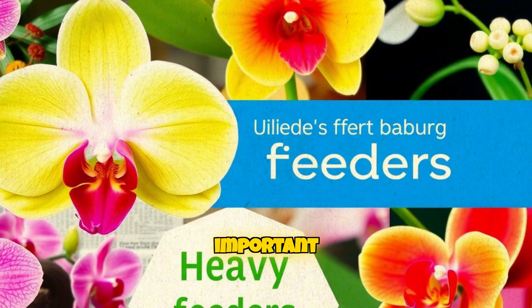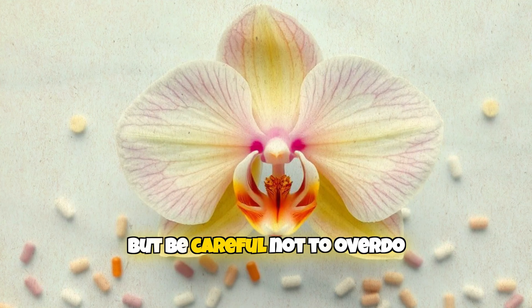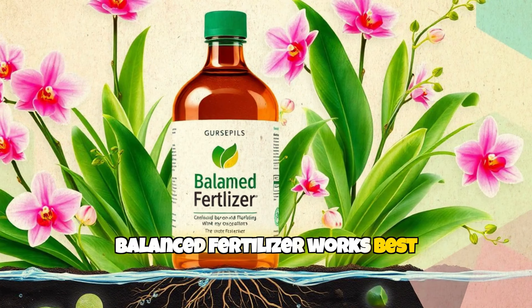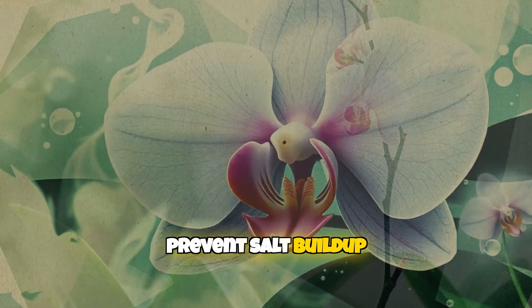Fertilizing is just as important. Orchids are heavy feeders and need nutrients, but be careful not to overdo it. Twice a month with a diluted balanced fertilizer works best. Don't forget to flush the roots with clean water to prevent salt buildup.